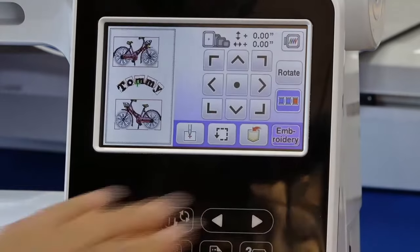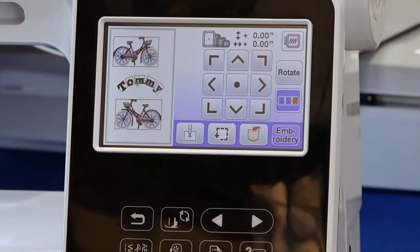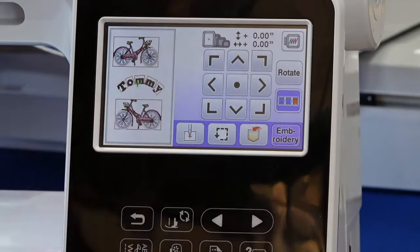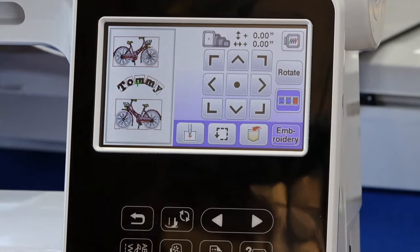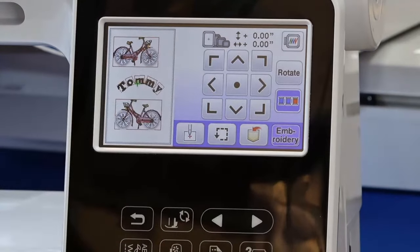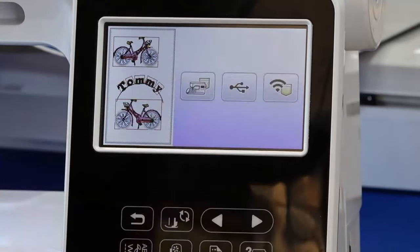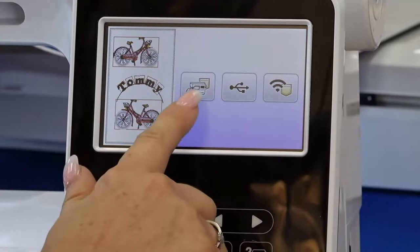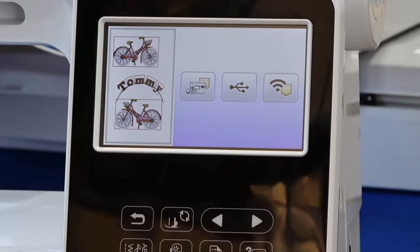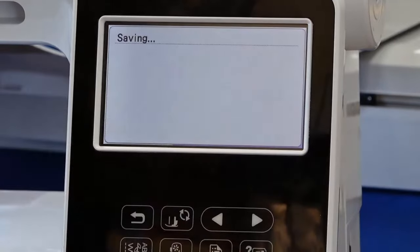It automatically tells you which hoop to use — I have four options: the six-by-ten, five-by-seven, four-by-four, and the two-by-two. Depending on what design is in there, it says hey, you need to use a bigger hoop or you can use a small hoop. I can save this design to my memory, to a USB stick, or I can send it to my computer and it will save on my computer's drive.